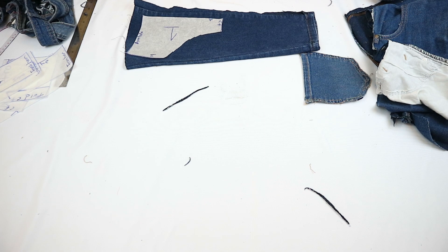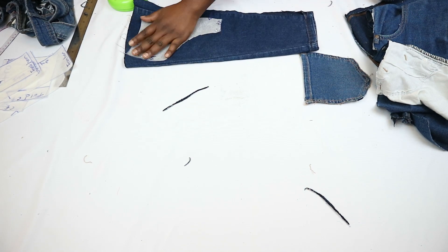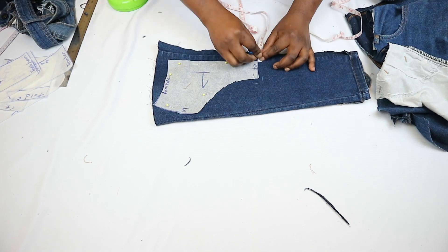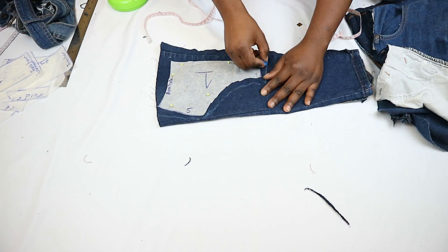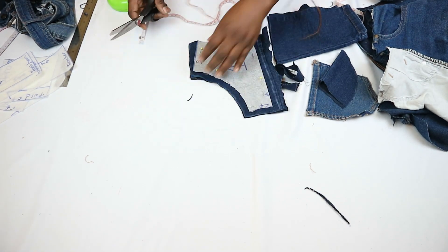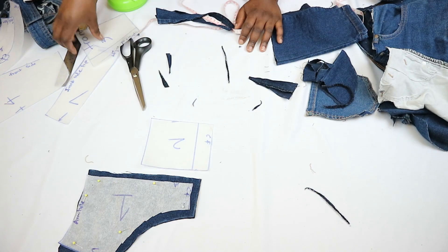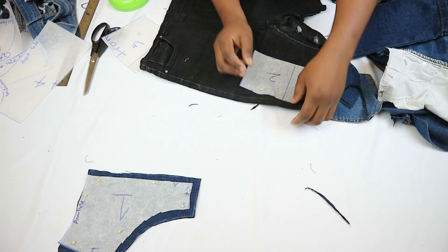Find parts of the jeans that fit your pattern pieces and cut two of each pattern piece. I'm starting with the front neckline piece, then adding half-an-inch seam allowance to any part that is going to be joined to another fabric piece — such as the center front, center back, side seam, and the top, bottom, and hemline of each piece.